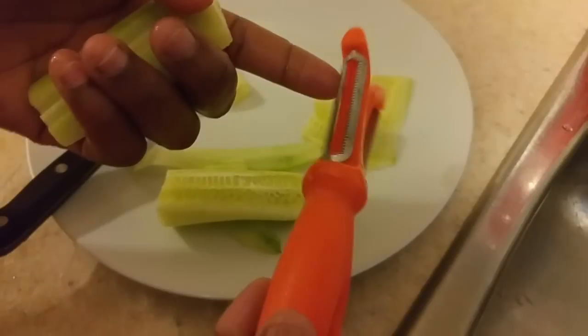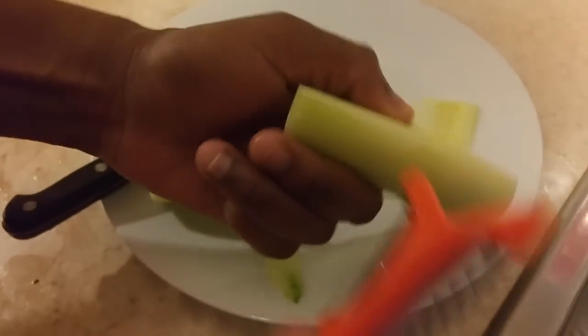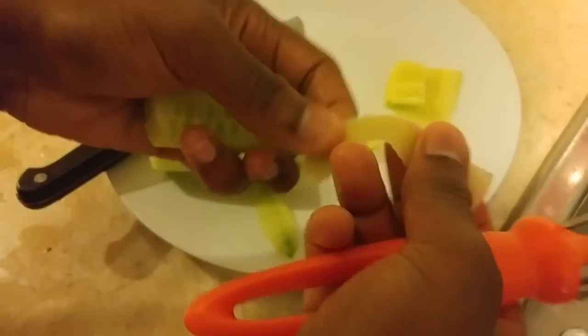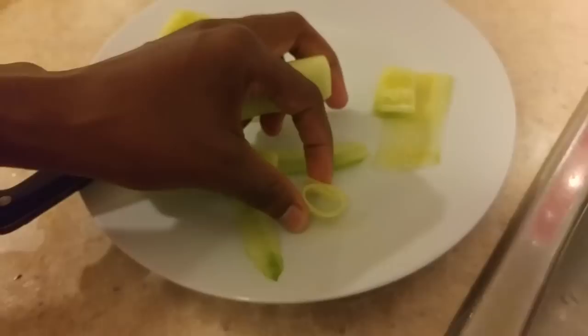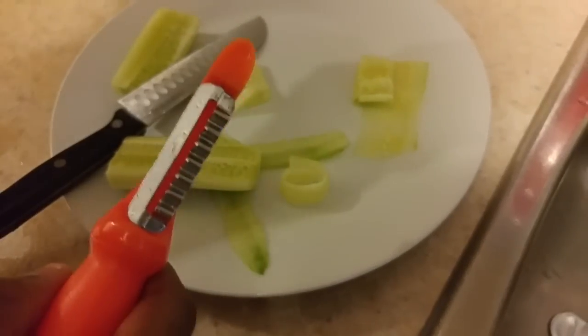Another way is if you have a slicer, apple peeler, or fruit peeler. With your longer cucumbers, you can go ahead and shave off a piece and you'll achieve the same look and be able to roll it perfectly. Go ahead and do this for as many cucumbers as you're making this dish for.